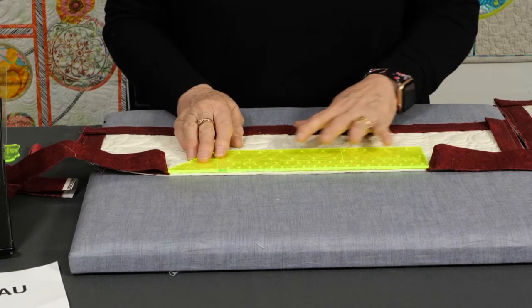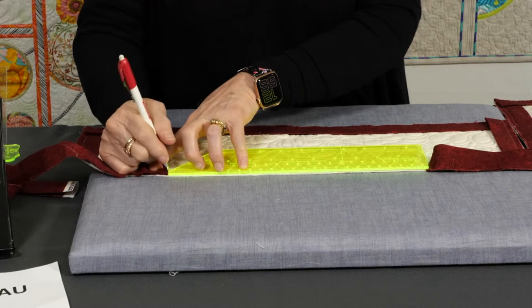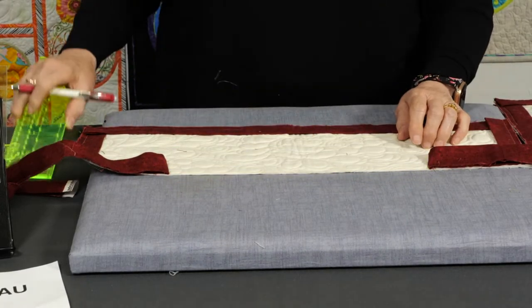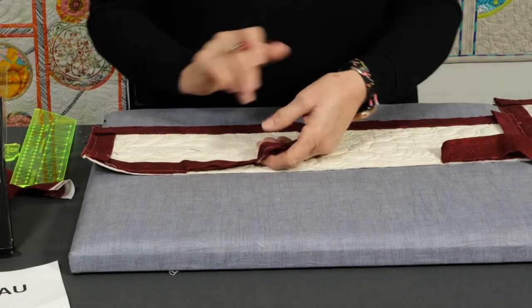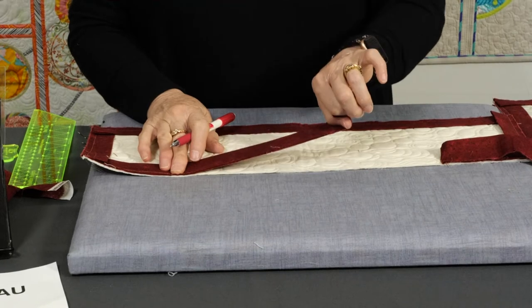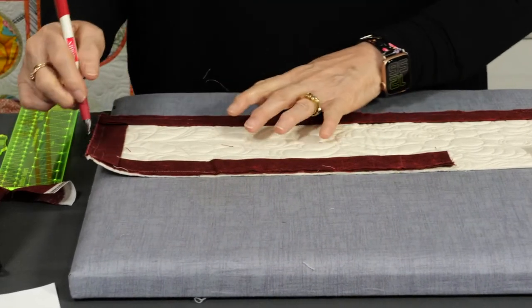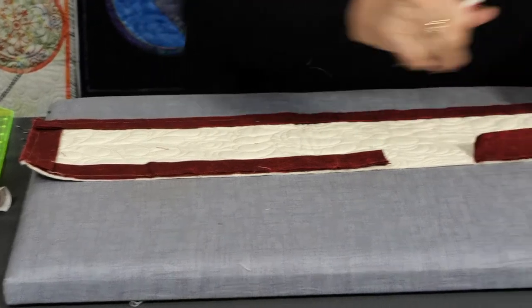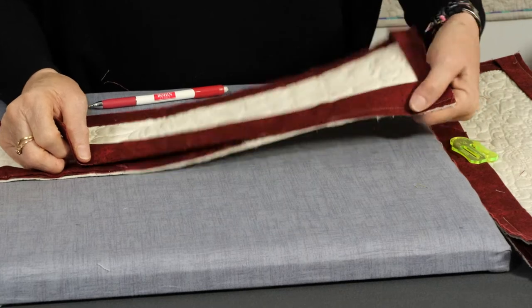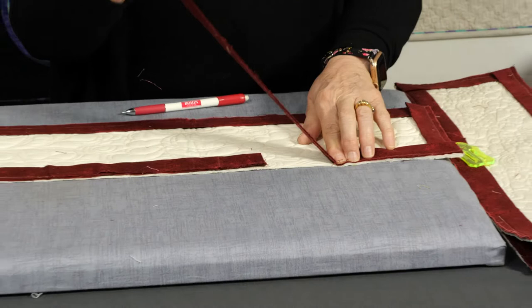Put a little mark on your quilt exactly at those points. Then start stitching right at that point but leave yourself about a 12-inch tail. Stitch all the way around, do the normal corners, come back and stop stitching exactly where that mark was. You should have about a 12-inch tail.